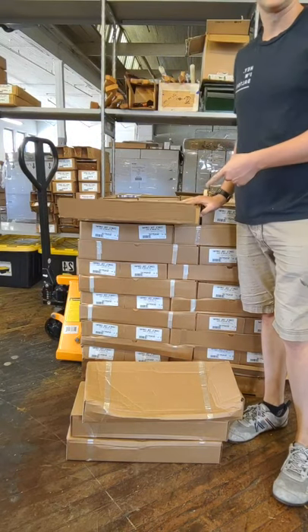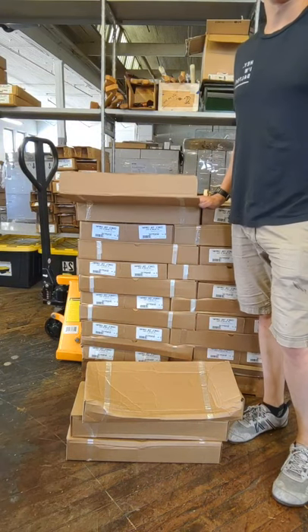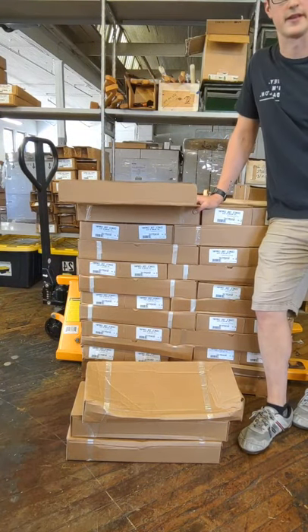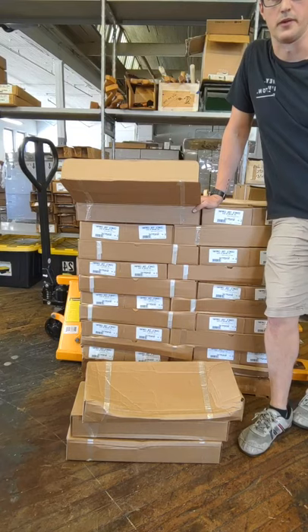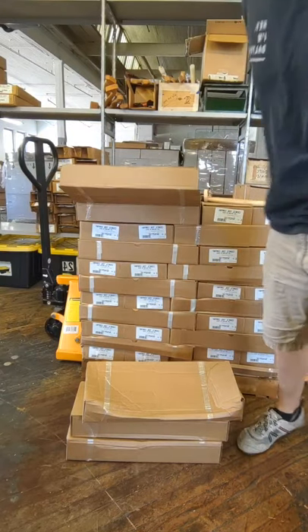So I'm going to spend the rest of the day getting these quality checked and getting them on the website. Look for an email — that always is the first place we notify people about new inventory, just as a thank you for being part of that newsletter. Then after that, if we still have something to sell, they go on Instagram and anywhere else we have social media. So I'm gonna get to this — you guys have a great day.